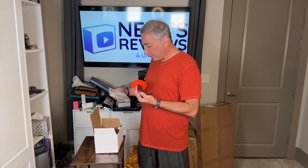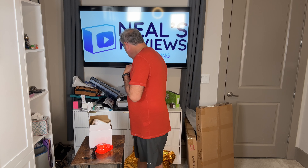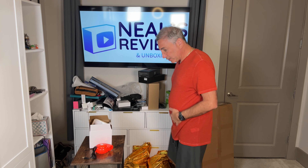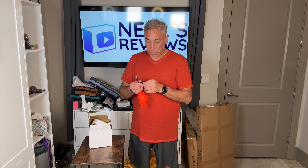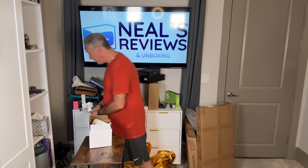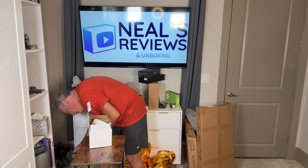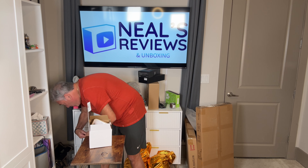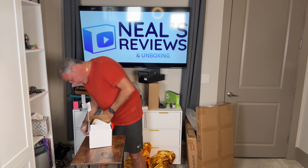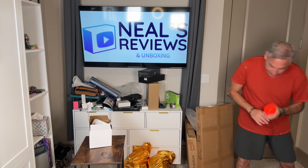Let me see if I have a USB — I had a battery here somewhere. Well, I'll plug it into the wall for now. Okay, you definitely want to connect this up to a battery pack, but for right now we're gonna use it right here.